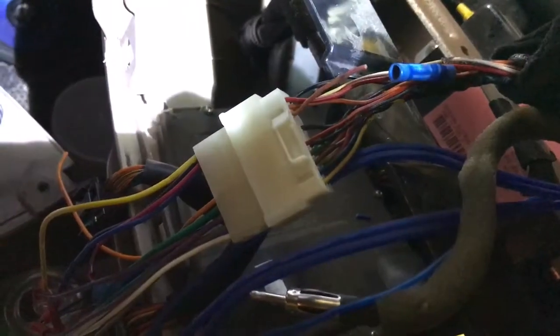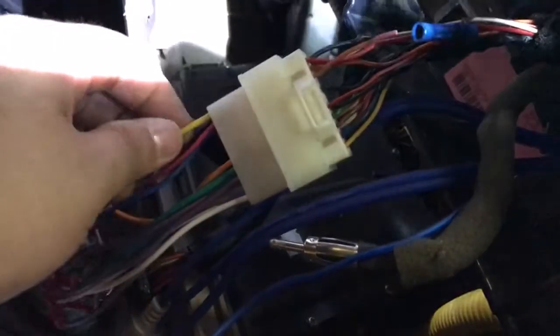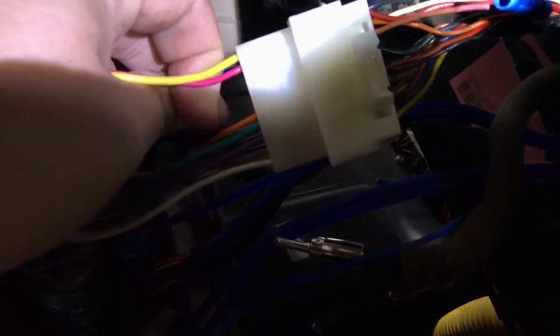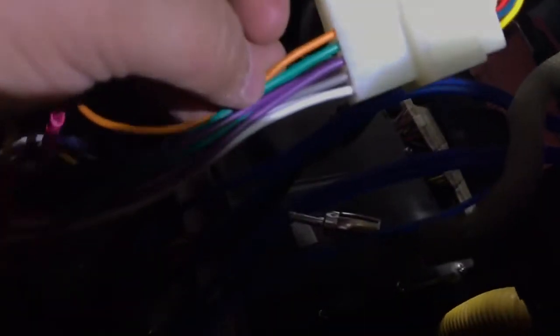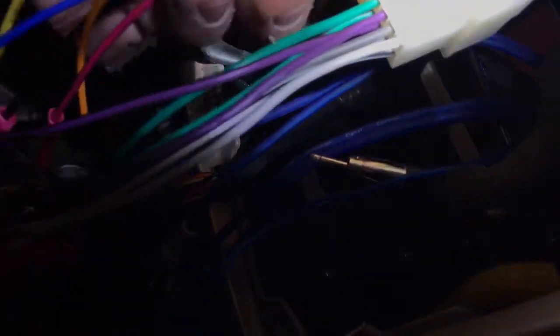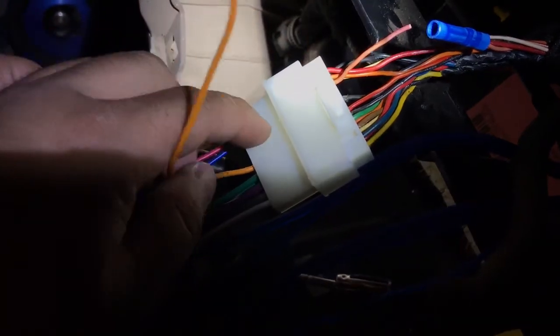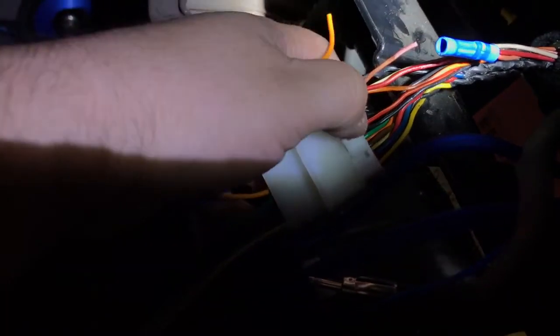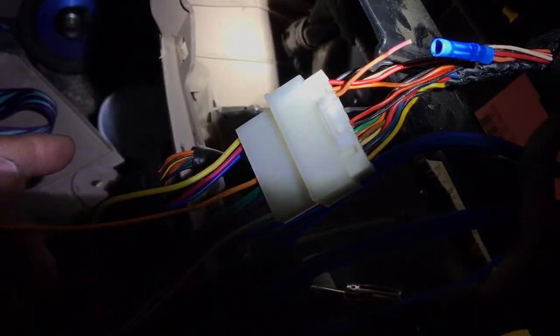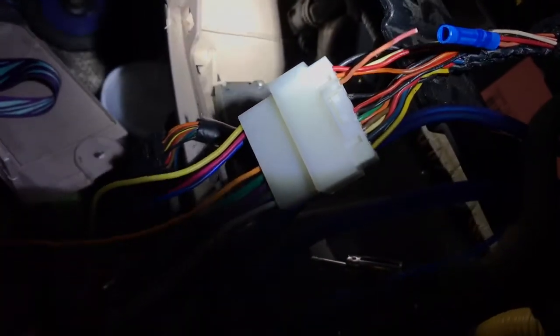I looked for harnesses for this year model and sure enough, none of them show it — just the two on the top. Now if you want to be neat about it, you could technically take the dimmer wire out of this harness and put it in the third slot, if your radio doesn't use one.